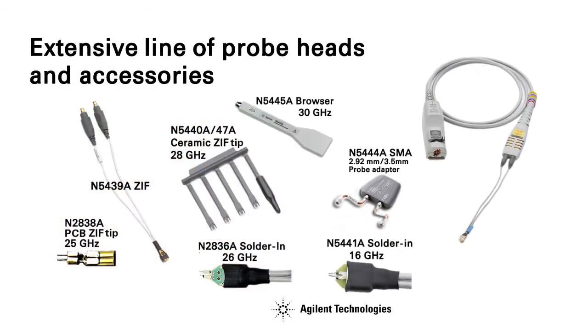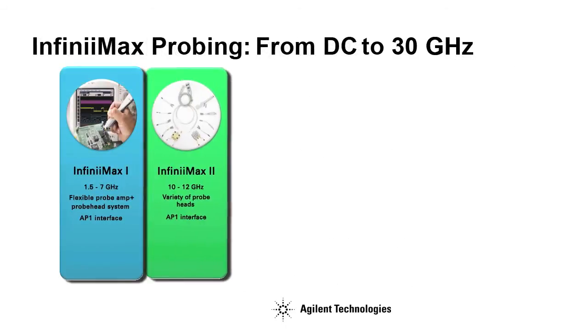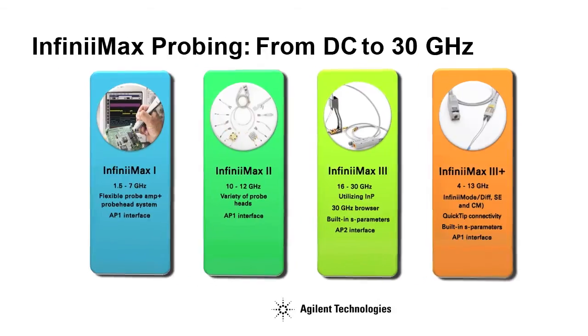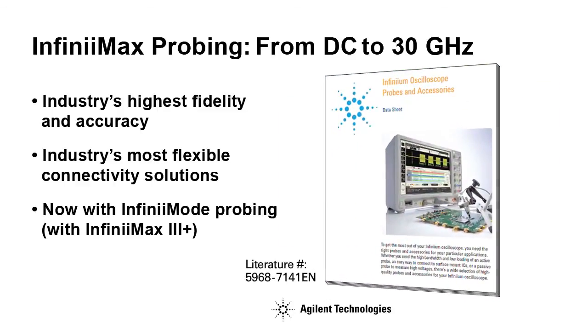Do you need an Infinimax probing solution for higher bandwidth signals? Agilent's Infinimax probes come in bandwidths from 1.5 GHz up to 30 GHz. Only Agilent Infinimax 3 Plus probes combine to deliver the most accurate measurement of high-speed signals with the industry's most flexible connectivity solutions. Check out the Agilent Infinimax oscilloscope probes and accessories data sheet to find the right probing solution for your specific needs.